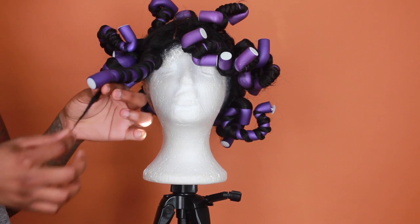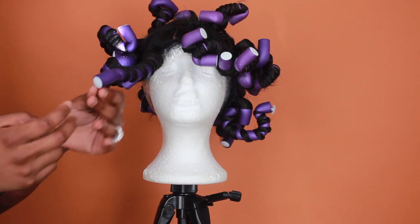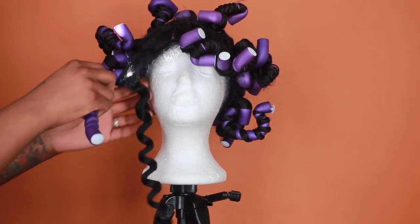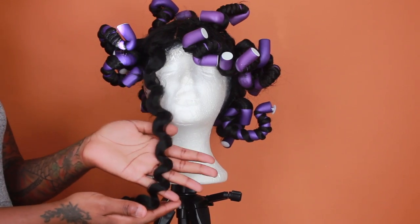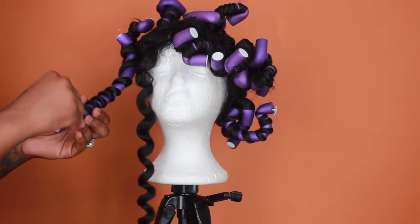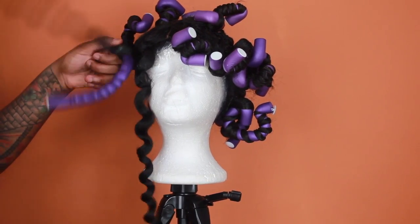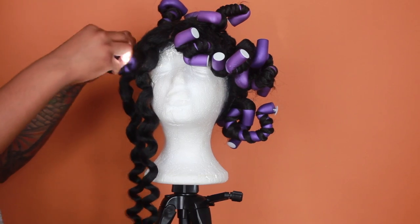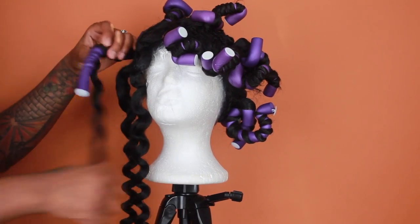Now I'm taking out the rods, and as you can see the ends are kind of fuzzy and stringy, so I'm going to use my shears to cut those ends off because they don't look good. But first let me take out all the rods so I can see how the hair looks. At this point I was super excited because I really wanted to see how it was going to come out — I've had this wig for a while and worn it in maybe two tutorials but never styled it like this.